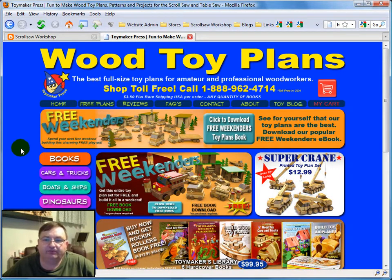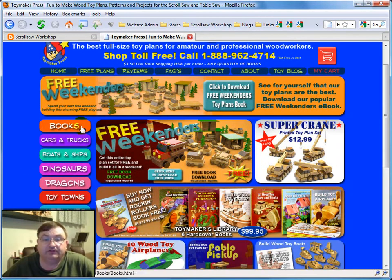Here we are at their website, and you can see it's a very bright, colorful site, which just right off the bat screams of children's creativity. You can see down the left side of their website they have all the different sections for the different types of toys and books and plans that you can buy.